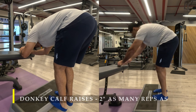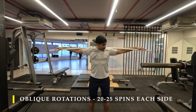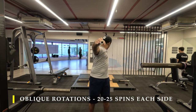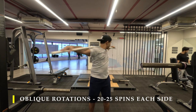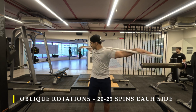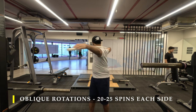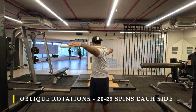For my last exercise I'm doing oblique rotations — 20 to 25 repetitions on each side. Take a light stick, put it on your back, and start rotating. I've sped up the video since it's a simple exercise. Make sure your feet stay grounded, keep your hips as straight as possible — they will rotate but try to keep your feet grounded — and rotate as far behind as possible, focusing on your obliques working hard to get the rotations.